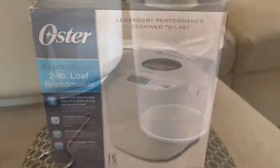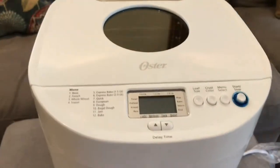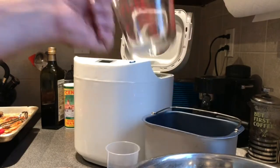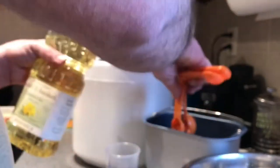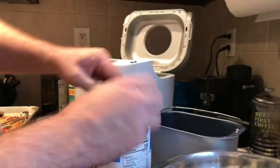Look what I got for Christmas — a bread maker! Here are all the little things that come with it. This first bread is going to be a French countryside loaf. I'll put a link to the ingredients and measurements in the description below. We wanted to have a nice crusty bread for dinner, so I think this one was the best choice.